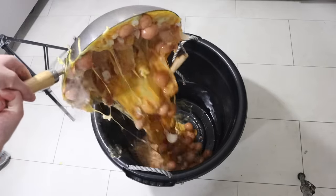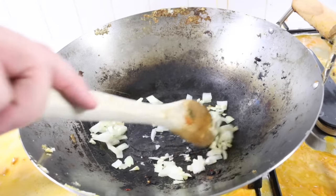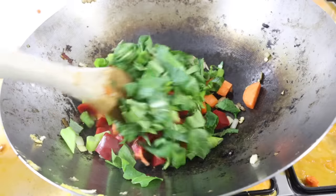Looks like you added too much onion — let's start again. Splash of oil. Half a large diced onion. Garlic cloves, stir. Carrots. Capsicum. Spring onion. Bok choy. Stir.